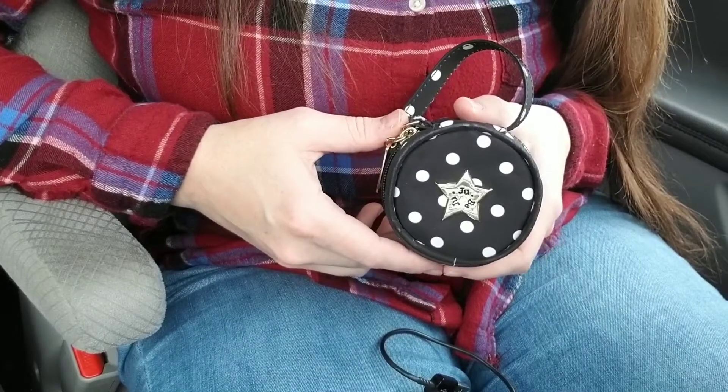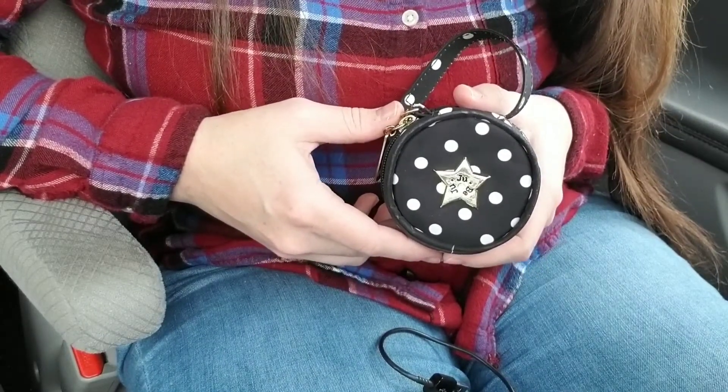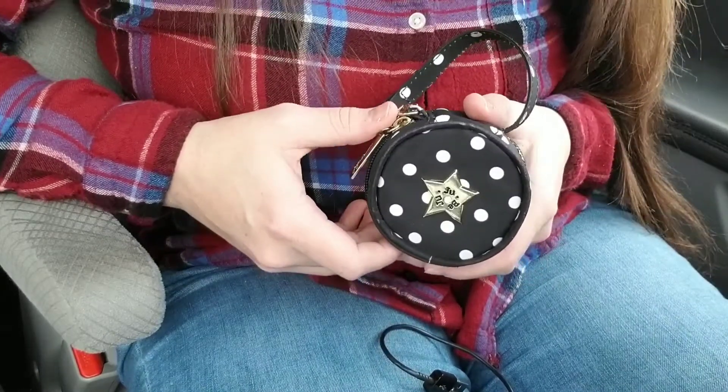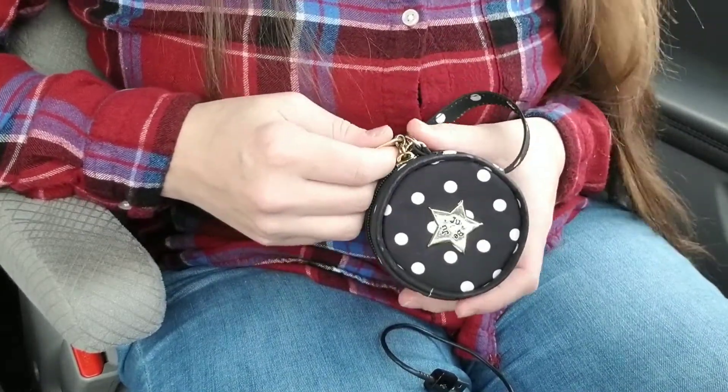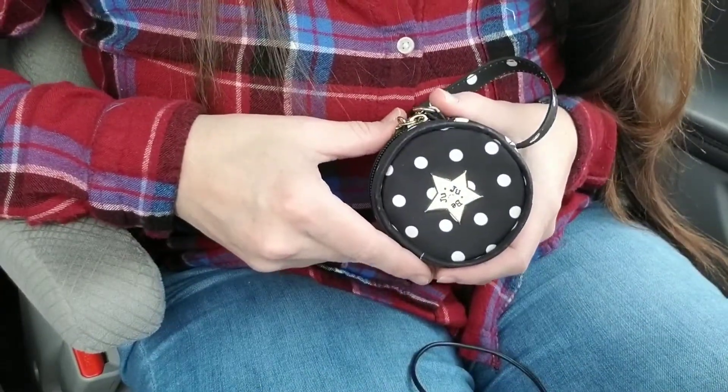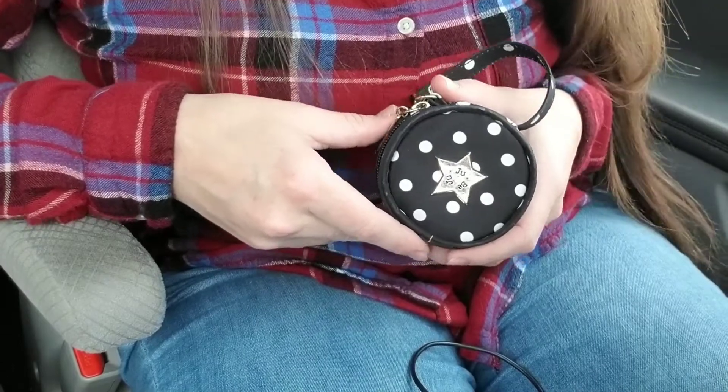Hey everyone! I want to welcome you to my first edition of Guess What I Can Fit Into a Passy Pod. I have a Jujubee Passy Pod right here and I decided I'm going to see how many things I can fit into a Passy Pod over time. I'll make different videos for each one.